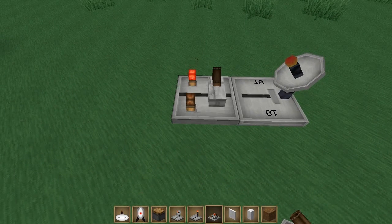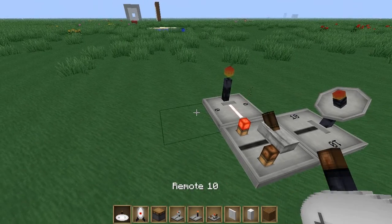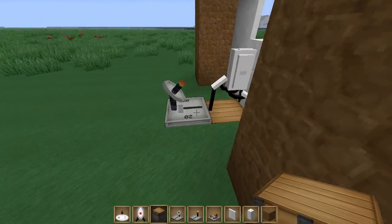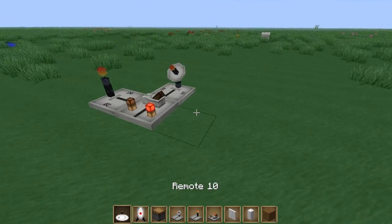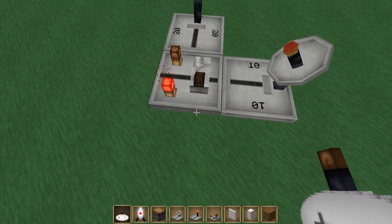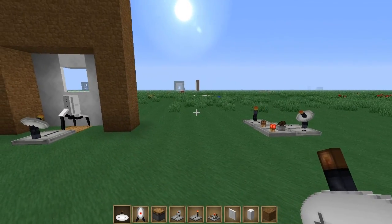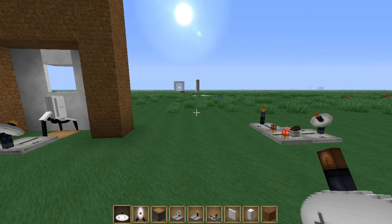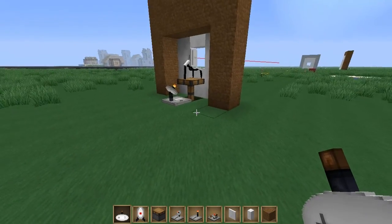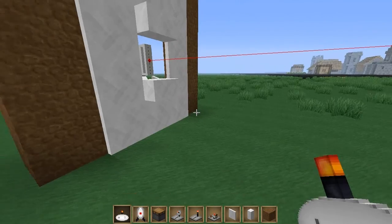Take a toggle latch, place it like that, then take a wireless transmitter — these things also output frequencies just like the remote — and set this one to 20 so it's linked with this over here. When I give frequency 10 a click, it's going to toggle the toggle latch and turn on my frequency 20 transmitter, which gets detected and lifts up the piston. Every time I right-click it toggles, so you can see this lever toggling and it turns this on.